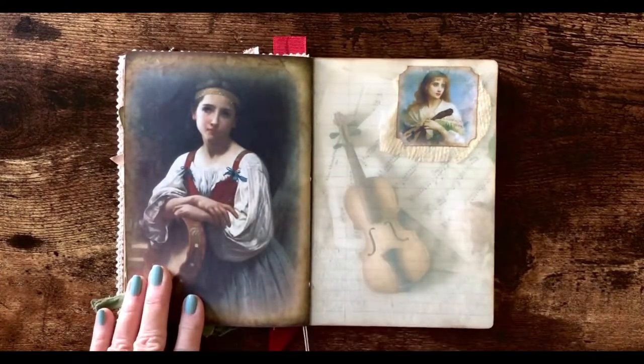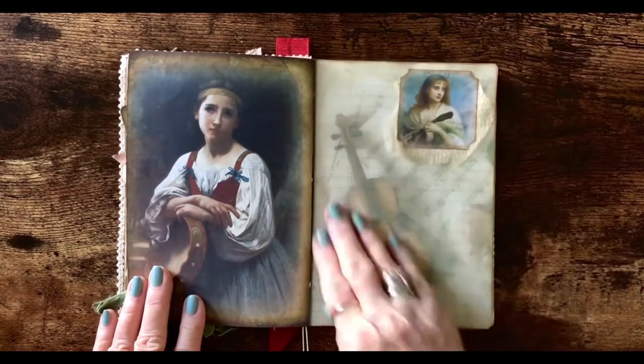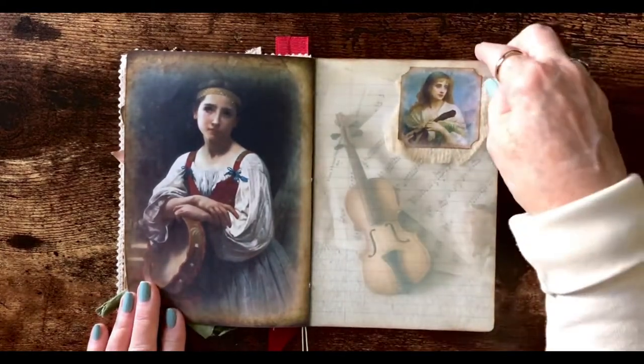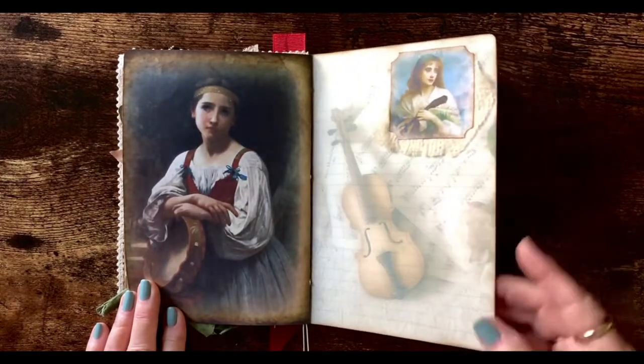These two were printed from the kit and I just used some cheesecloth here, so there's plenty of room for writing. It has the music faintly showing in the background.